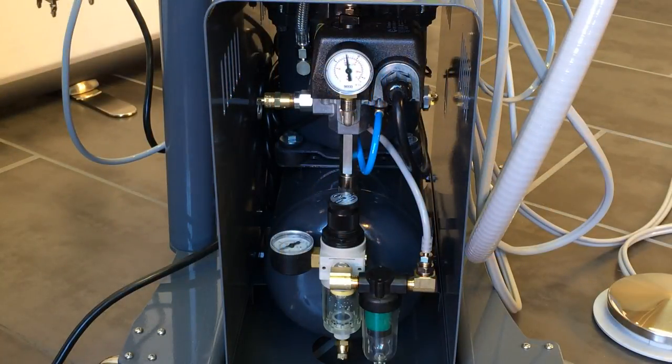The weekly maintenance on your compressor is checking the compressor's pressures, and also checking the level of the oil.